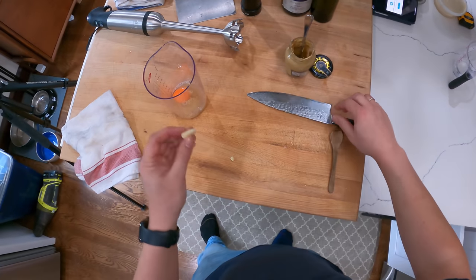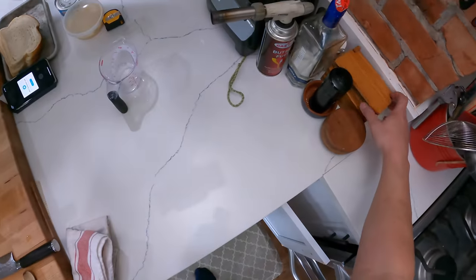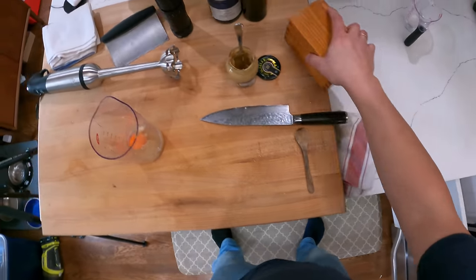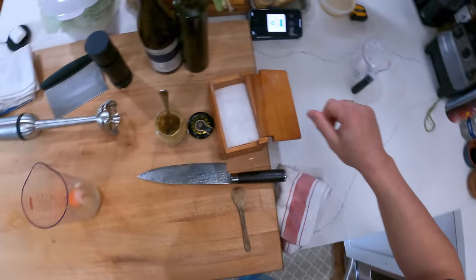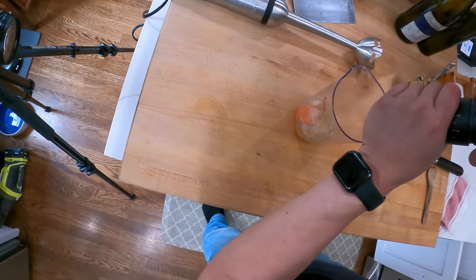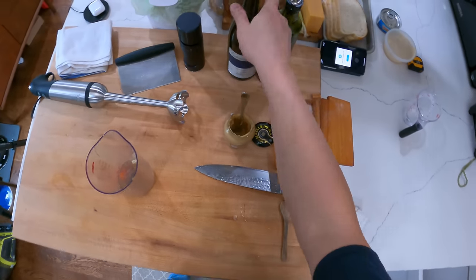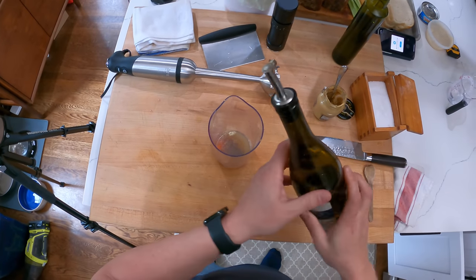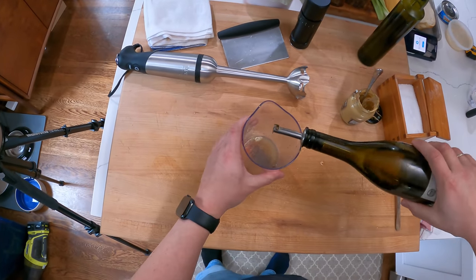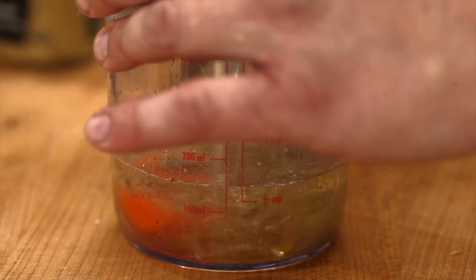I'm adding a garlic clove, a pinch of salt, and some black pepper. Now for the oil — this is a neutral oil. I'm using grapeseed oil, but you could use canola oil or rice bran oil.